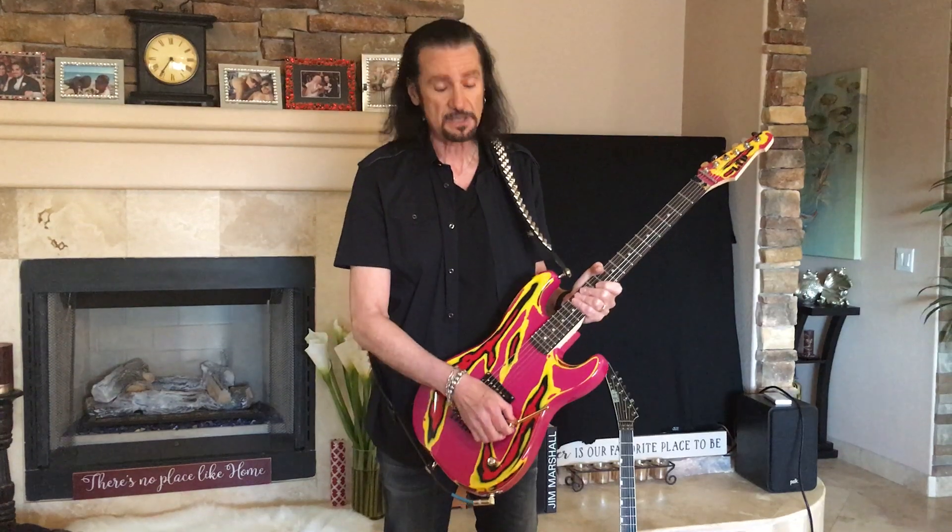In 1985 or '86, I already had an ESP relationship, and it was Paul Stanley who had an idea for an M1, which is basically a metal guitar — one pickup, strat body with a bolt-on neck — and to make it a multi-swirl finish. So he suggested to ESP how to take the body, which was mostly this color, rub out other parts and paint it.